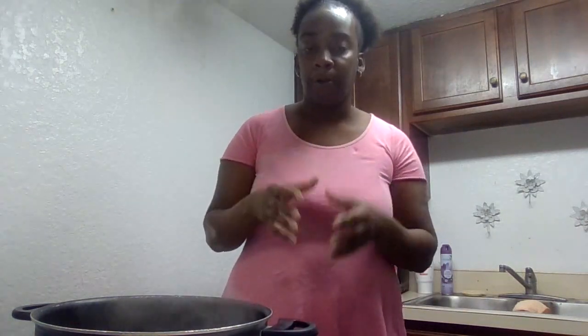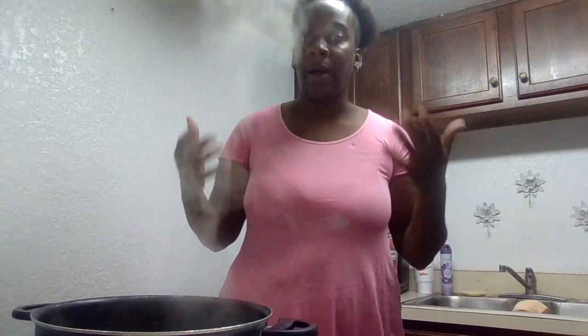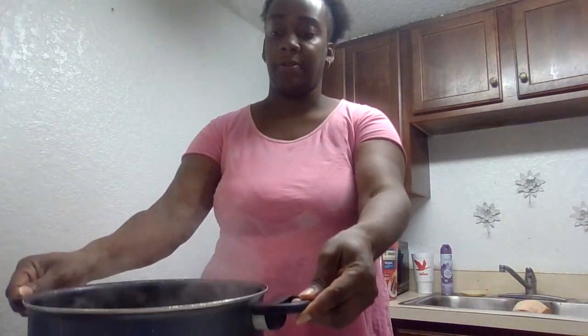First off, you find a pot that's good enough for you and your family. If it's just you, use a small pot. Since this is for me and my family, I have to get a big pot.